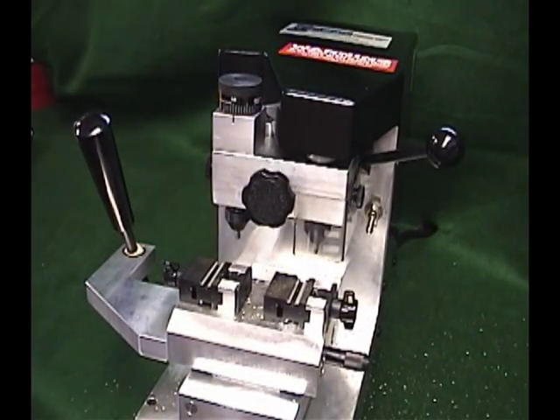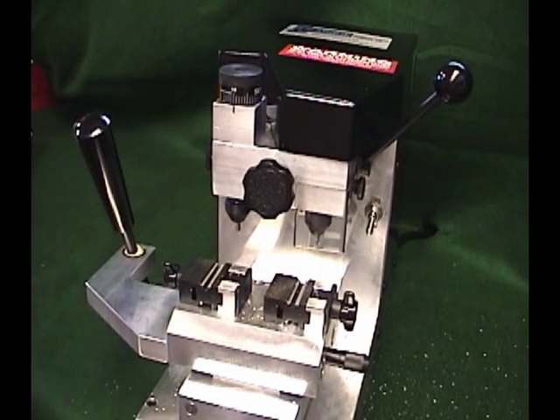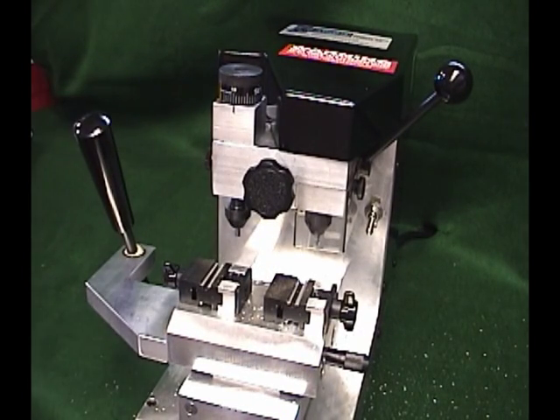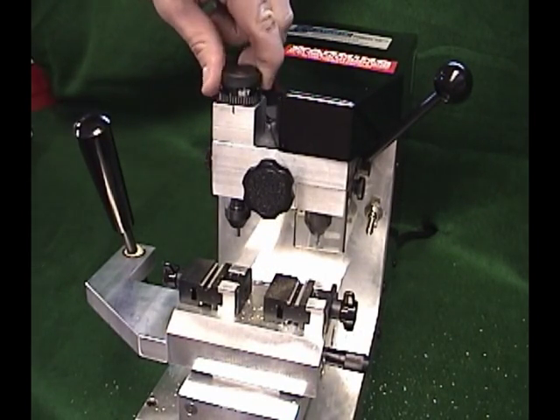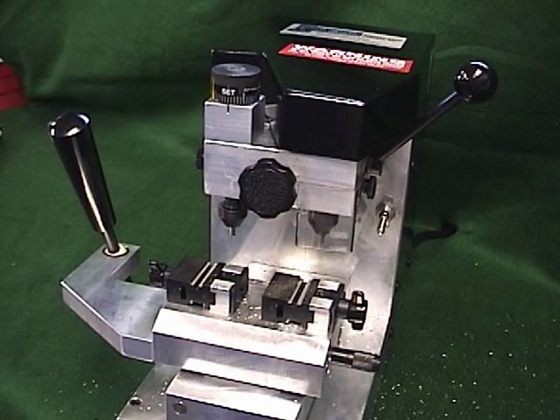Once you have finished cutting a key, you should reset the machine so it is ready for the next key. Remove both keys from the vises, loosen the cutter head clamp nut and guide lock knob, and turn the depth adjusting knob back to set. The machine is now ready for the next key. If you have several of the same types of keys to be cut, you do not need to reset the machine after each key.